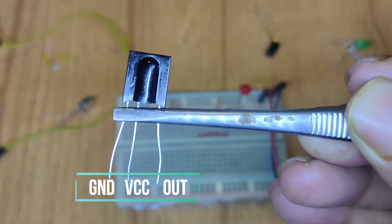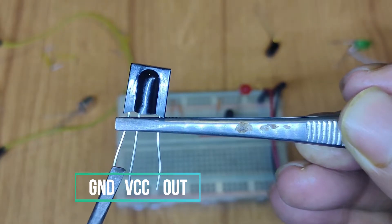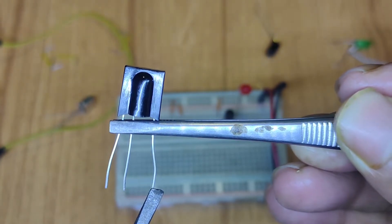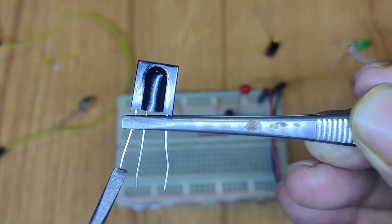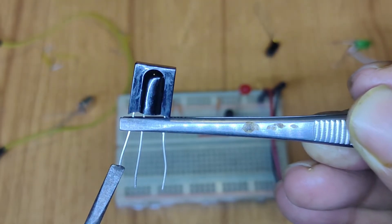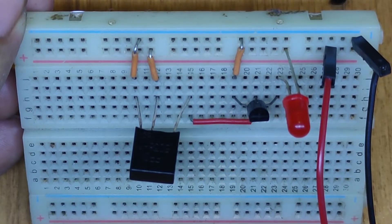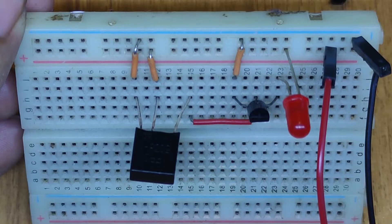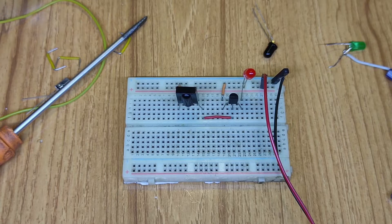For this TSOP IR receiver circuit, this pin is VCC, this pin is ground, and this is the output of the sensor. I need to connect VCC to five volts of my voltage source, and ground will be connected to the negative part of my voltage source. My sensor pins are now connected with my power source. Let's test the circuit and see the effect of pressing the remote.